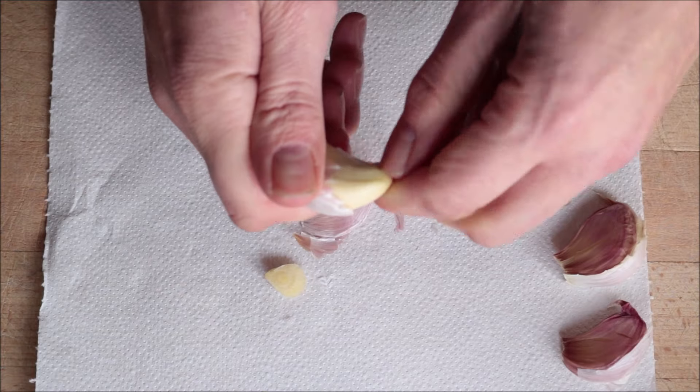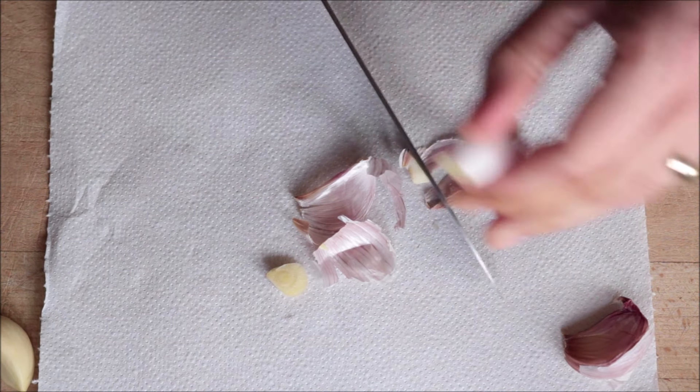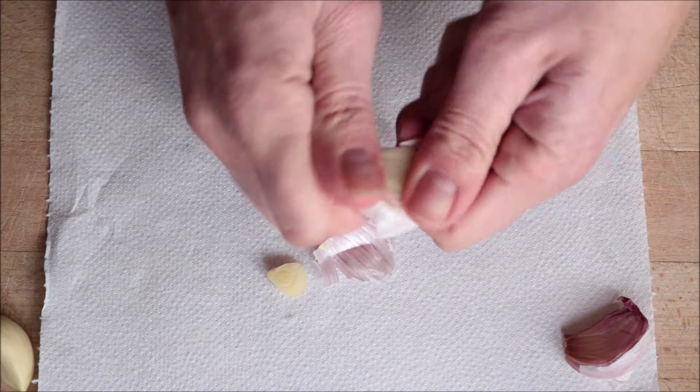We're going to get started by getting all our ingredients ready. I'm going to grab three large cloves of garlic. As you guys know, I always like to twist the cloves of garlic so the skin is easily removed, and then mince the three cloves of garlic.